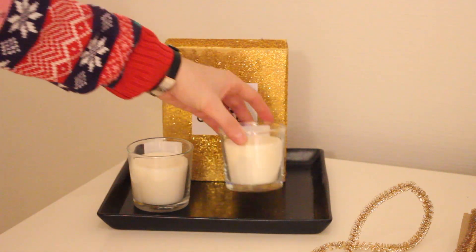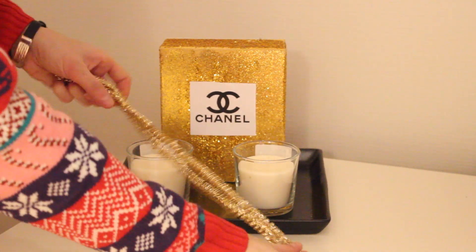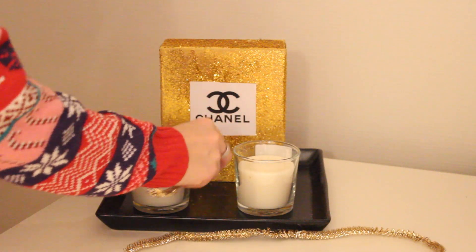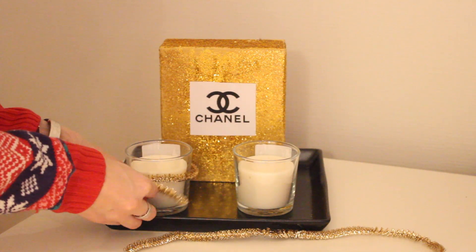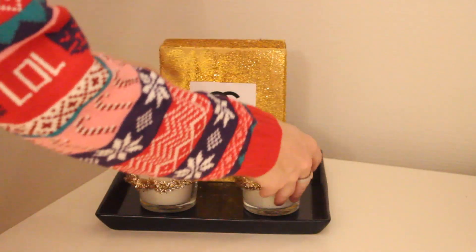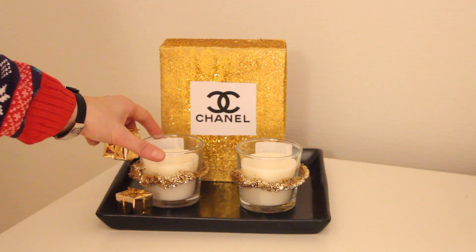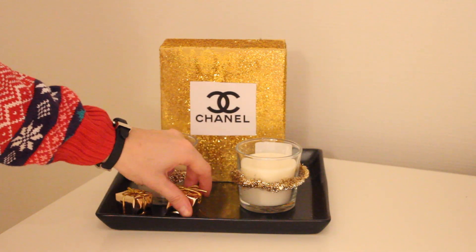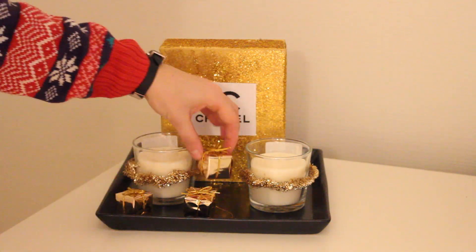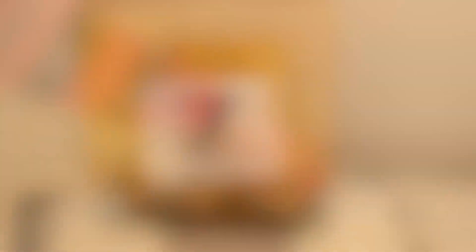This Chanel box is actually a DIY I did last year, so if you want to see how I created it then please leave a comment down below. Now I'm just placing two of my favorite vanilla scented candles from IKEA, and I'm taking some garland and twisting it around to make it look a little more holidayish. Then I'm placing some ornaments left from the earlier DIY around the tray — I think this turned out so gorgeous and festive.